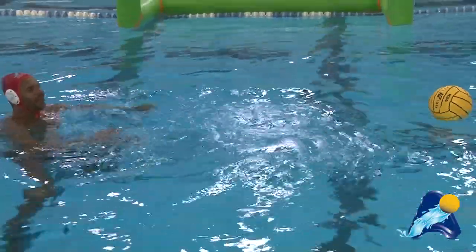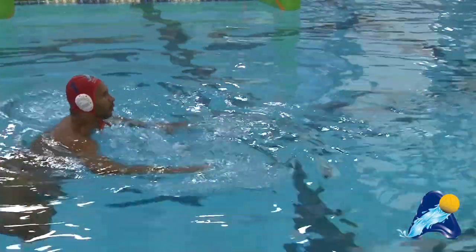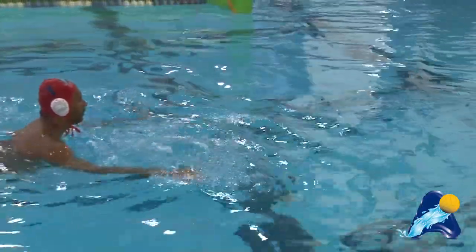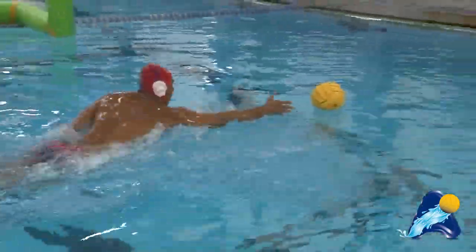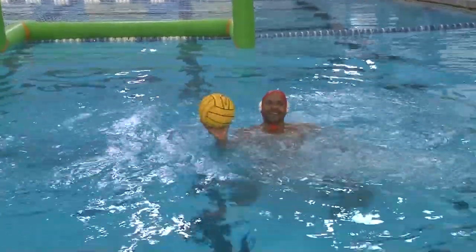So even being about 10 feet away, in one move, I'm able to strike and steal the ball without taking a single stroke, just by lunging forward. And that's your tip of the week.